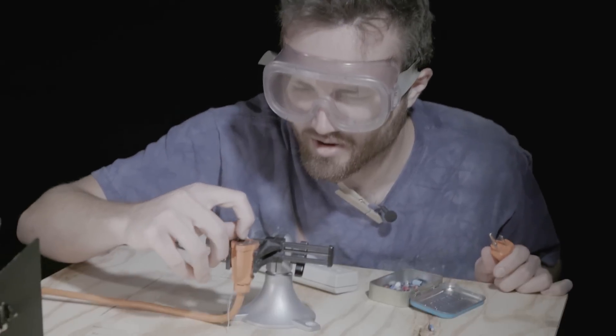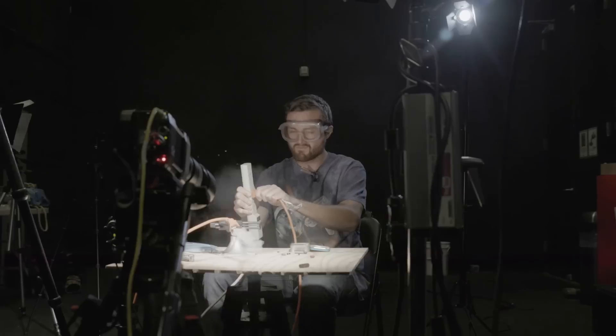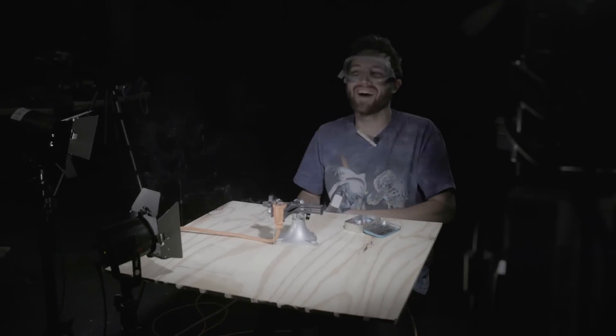Hi, I'm William Osmond and don't try this at home. Actually, I don't care — I'm not your parent. That was awesome!